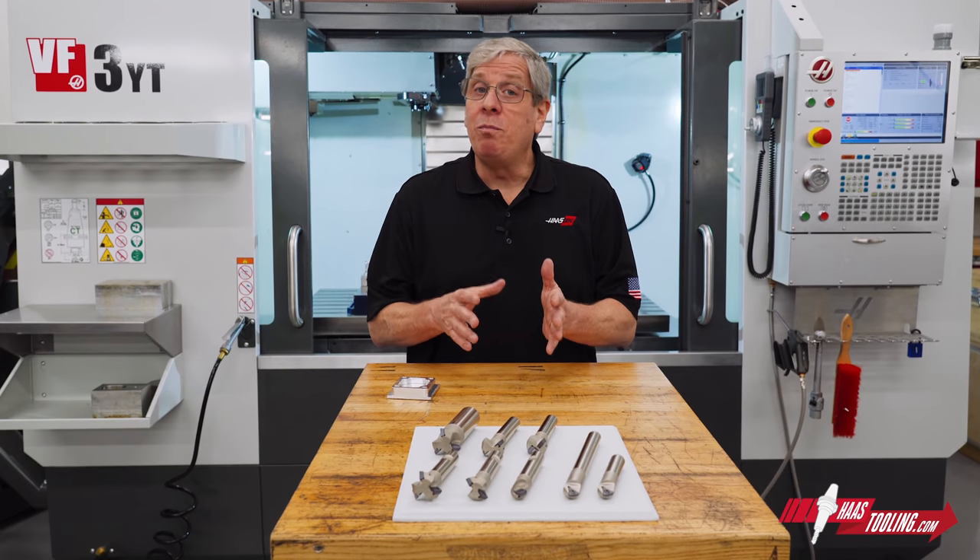Excellent tools, even better price. HaasTooling.com. Thanks for watching and I'll see you next time.